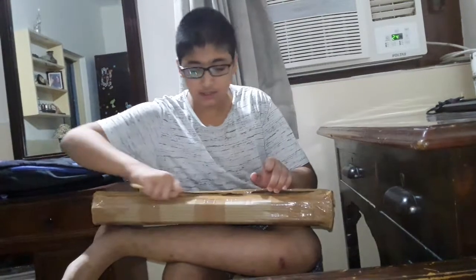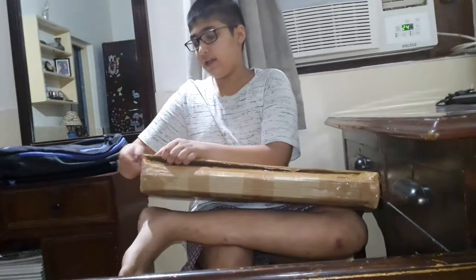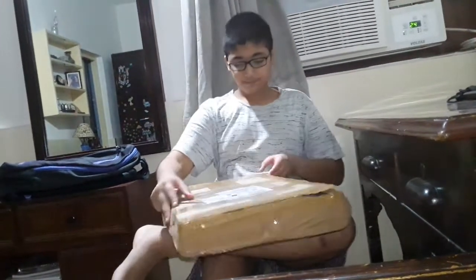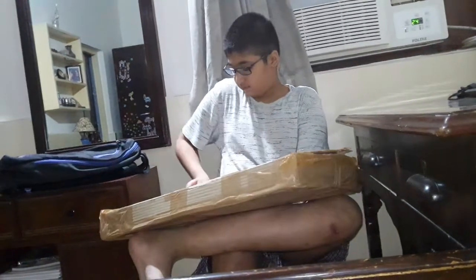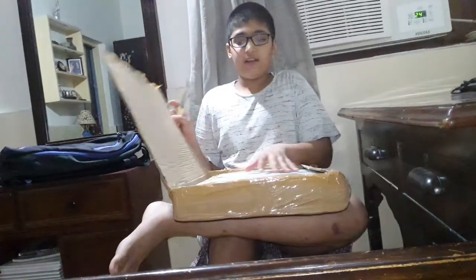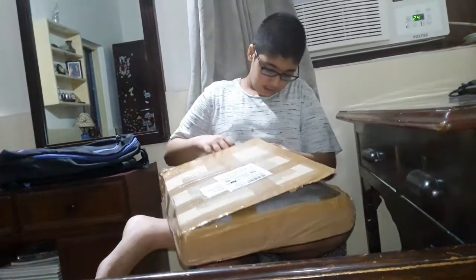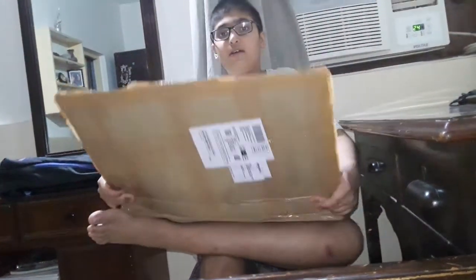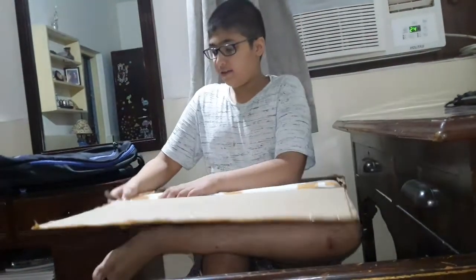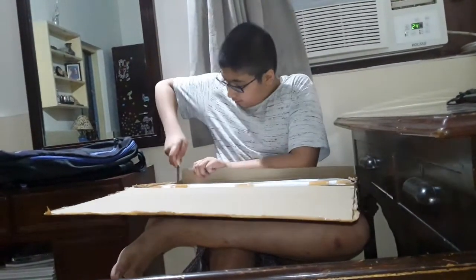As you can see, I am cutting it open — like this, it has opened. I will give you the game link in the description box. Now I will cut it and show you from here.